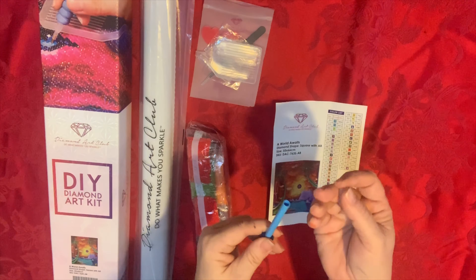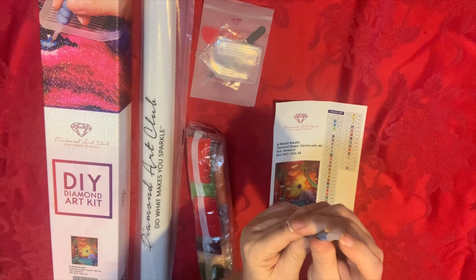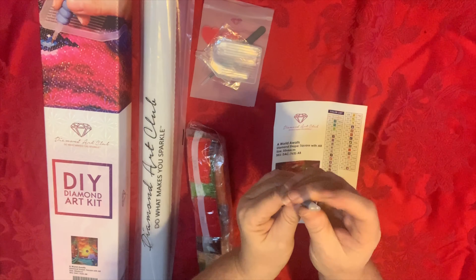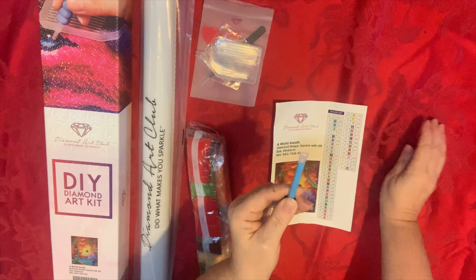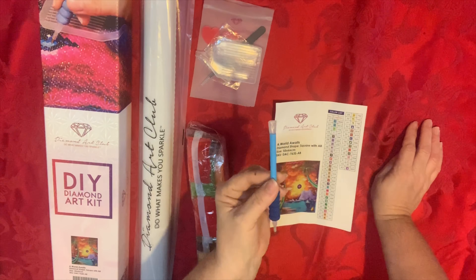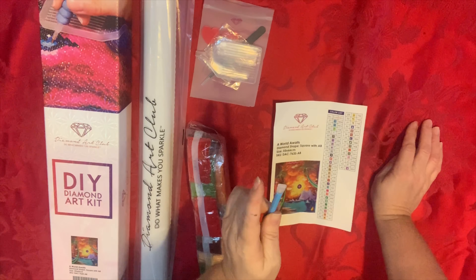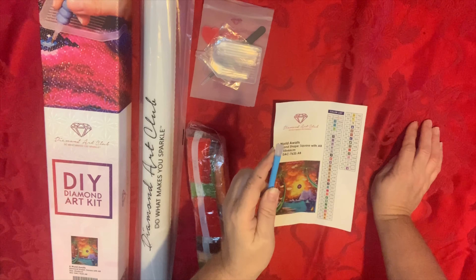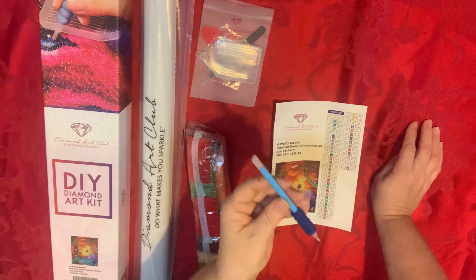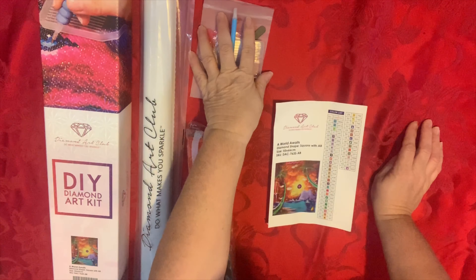Also included in the kit is the three-drill multi-drill tool. This is a really easy one to use because three drills is very controllable. I'm very happy with my three-drill multi-drill tool, and the four-drill — I've gotten really in the habit of using that one too. I have a ten-drill and I haven't quite gotten the hang of that one yet. But this is a really good tool. That's what's in your toolkit.